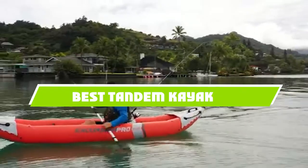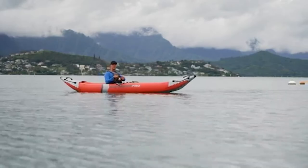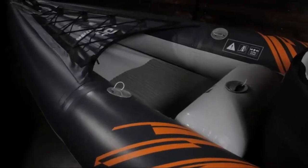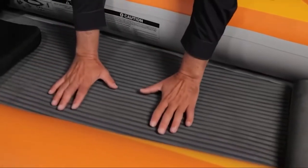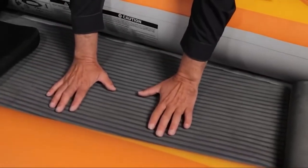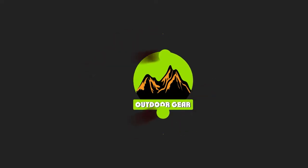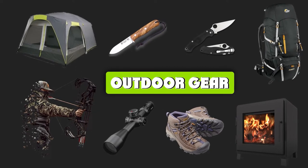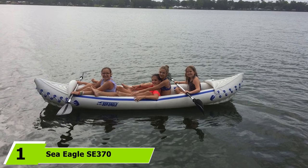If you're looking for the best tandem kayak, here's the list you must see. We made this list based on our personal preference and sorted it based on the features, prices, quality, durability, and reputation of the manufacturers and customer feedback. We've also included options for every type of customer, so let's get started.